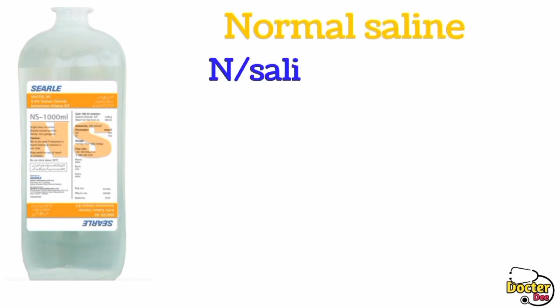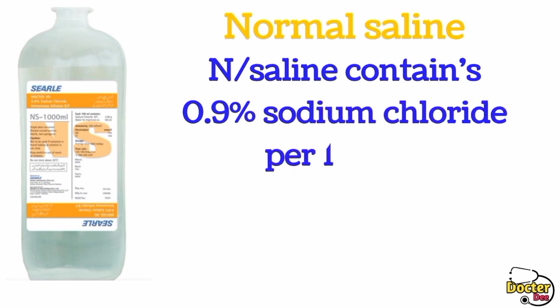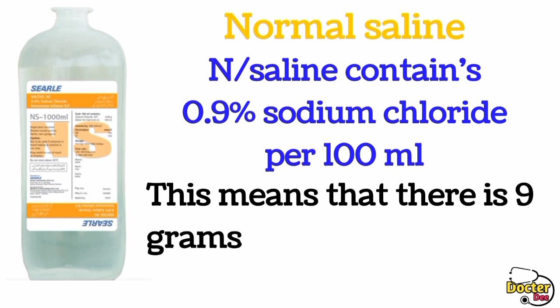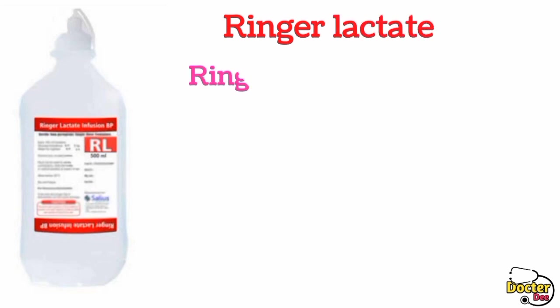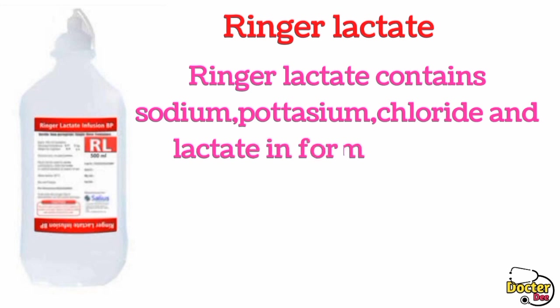Normal saline contains 0.9% sodium chloride per 100 ml. This means that there is 9 grams of sodium chloride per liter. The next one is Lactated Ringer's, which contains sodium, potassium, chloride, and lactate in the form of sodium lactate.